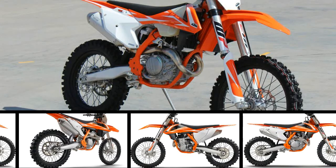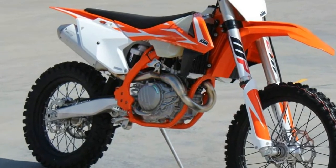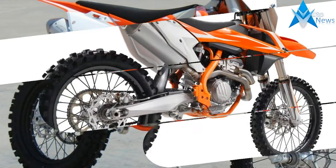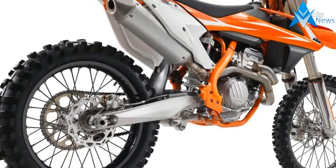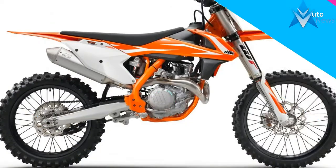The 2018 KTM 450 SXF is more refined than redesigned. Most noticeable is the orange frame that KTM owners have asked for since its one-year appearance back in 2015. The new graphics lean towards more orange and a cleaner look than the last year.